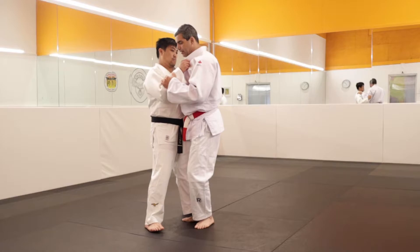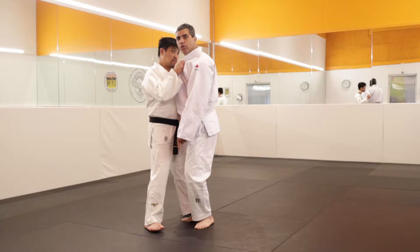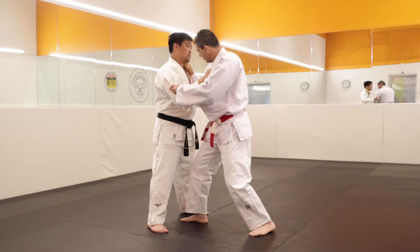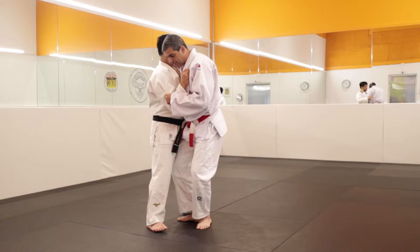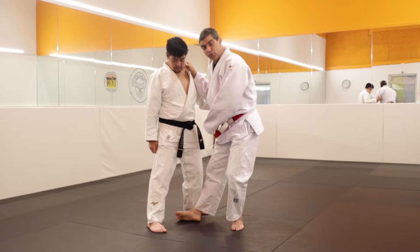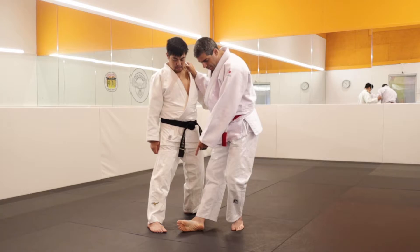Now I need to do the technique. I prefer to use the first form, so I turn my palm towards him. My elbow here helps me to break his balance. Now my foot inside — and another thing very important: my leg, both, I need to bend. And this one I use to sweep him, I need to straighten. And my baby toe on the mat, I need to drag here.